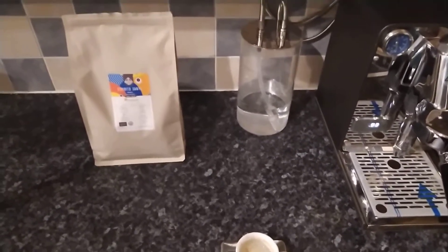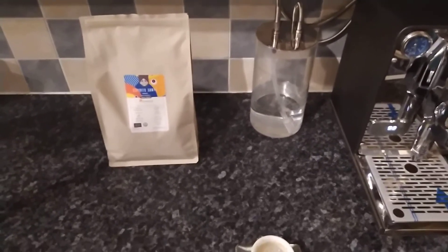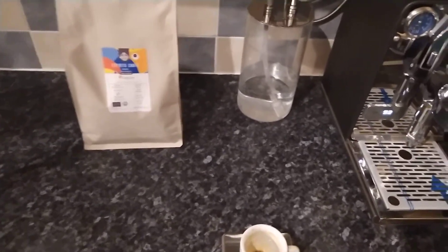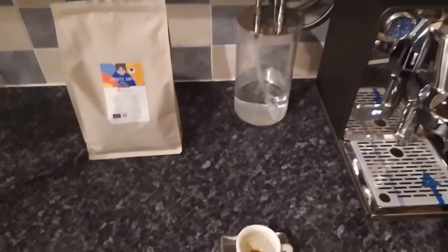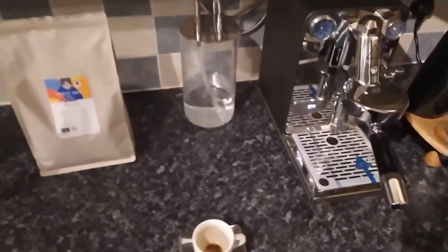On to the tasting notes — you're getting pretty much what it says on the tin. I'm getting dark chocolate, I'm getting sweetness — probably vanilla as the notes say — and of course I'm getting that nuttiness as well, which is what I would expect.